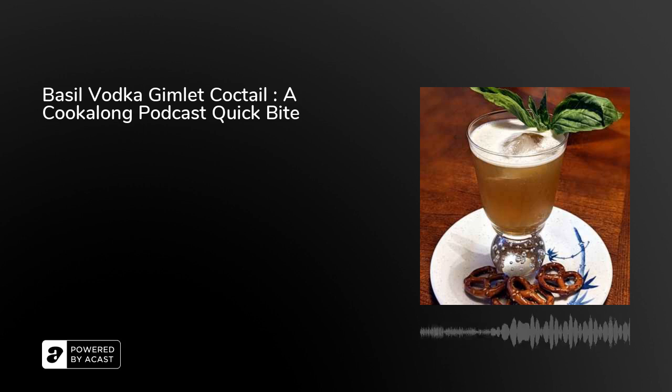I found this a while back but it's taken me a while to get around to making it and trying it out, and I did so the other night and it was lovely. Really just a yummy thing. I found myself saying out loud repeatedly, yeah, this is really nice. So I'm going to share it with you.